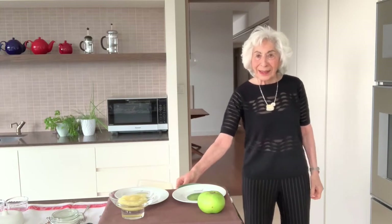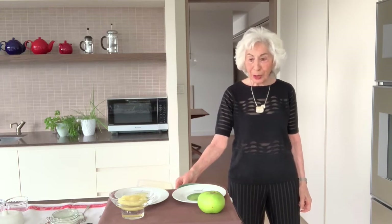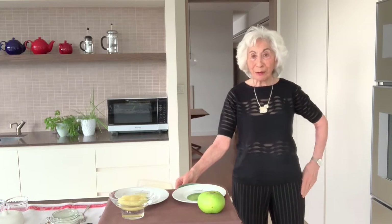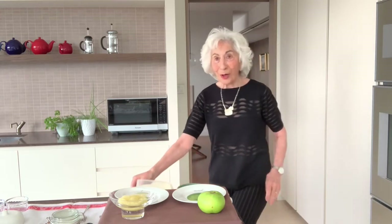Hello. Today I'm on to another in my series of micro tips. Today it's all about fruit, specifically about apples. I want to show you several ways of how to cook an apple and how to do something really exciting, which is to make an apple dessert in less than 10 minutes. So off we go.